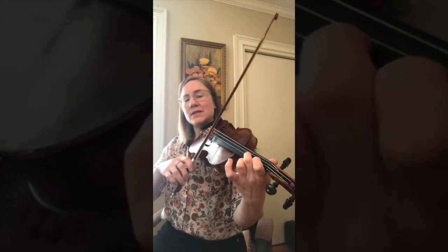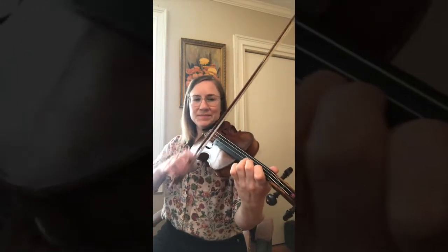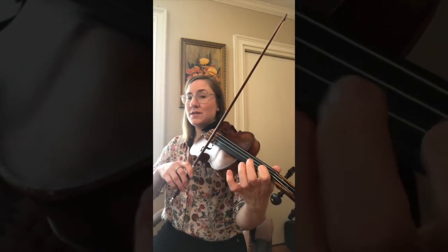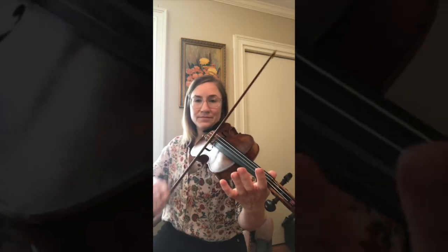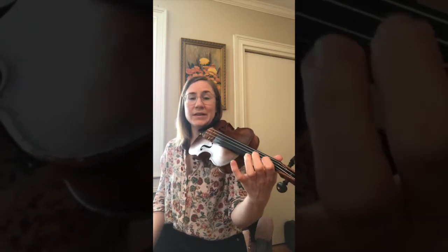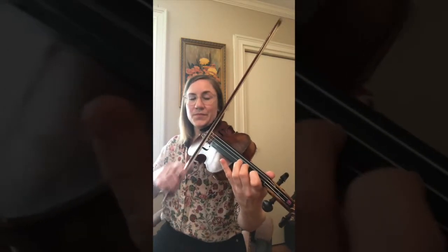Then we'll go back to C: one tater, two tater — D — back to C. Now the last phrase, there's only one tater per note: one tater, one tater. Does that make sense? Hopefully it does. So every note in the melody gets two taters until you get to the last phrase. Here we go.